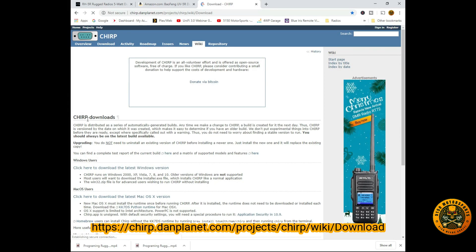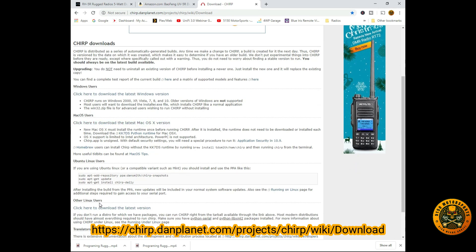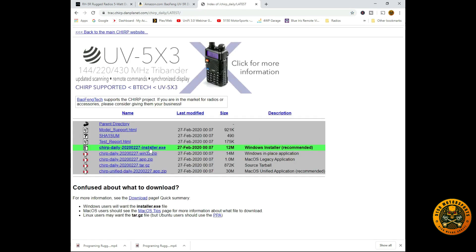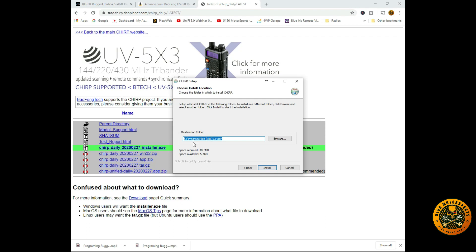We're going to go to CHIRP to download the software. This is the CHIRP downloads page — here's the latest Windows version, Macintosh, and Linux. We're going to use the Windows version, so we'll click 'Download Latest Version' and select the Windows installer, which is the recommended option. Once it downloads, open it and accept the license agreement, then install to the default folder.